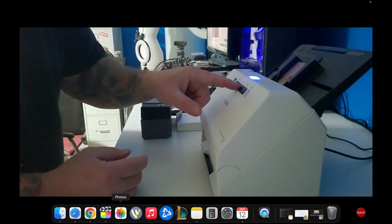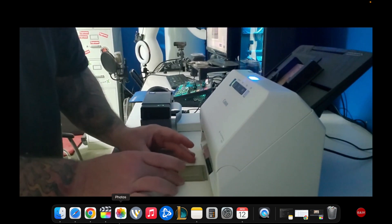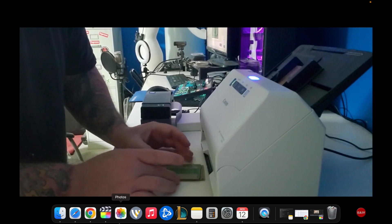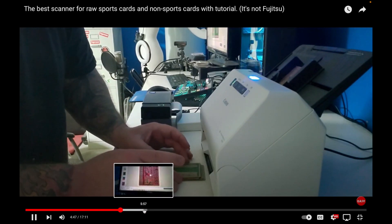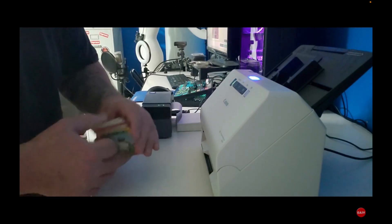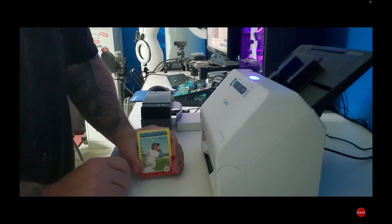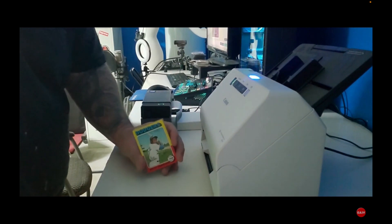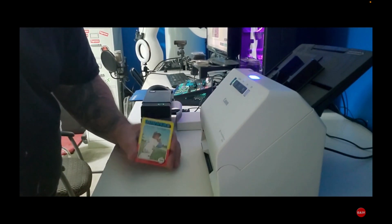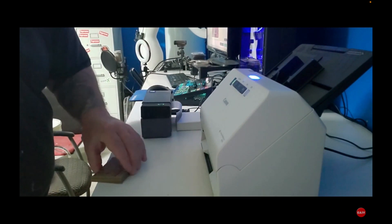It's very self-explanatory — there's a big start button and you click it and here they come. As you can see, they fire out fast. If they start binding up I just help it along. I timed this: at 300 dots per inch, it does 35 cards a minute, which equals 2,100 cards per hour. At the rate I list cards, I can probably do 500 cards a day without issue — so that's literally four days' worth of scanning done in one hour.